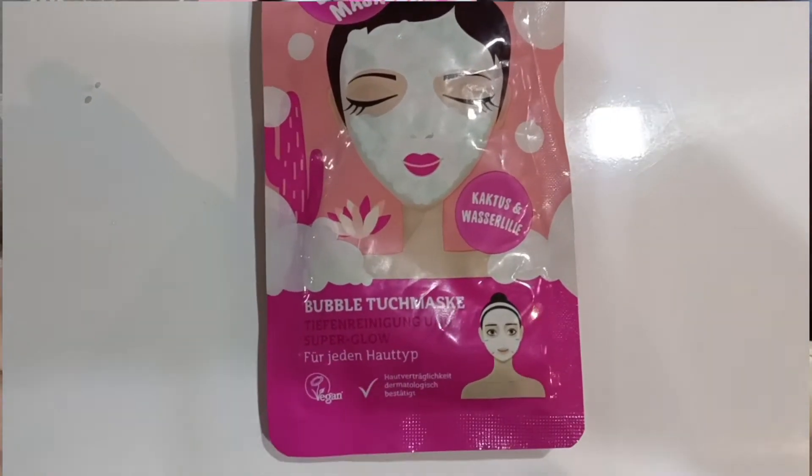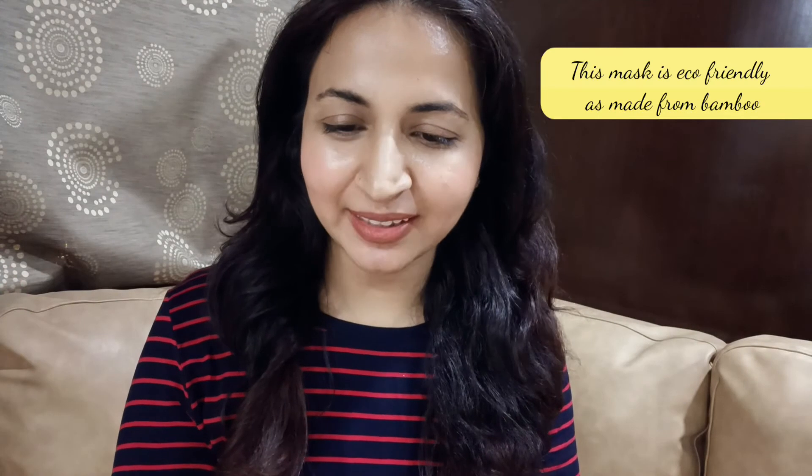So guys, I am trying this bubble mask for the first time and I don't know what to expect — like it will have some bubbles in the face mask and it will clean the face. This is a crazy cactus bubble mask, so yeah, let's get started.